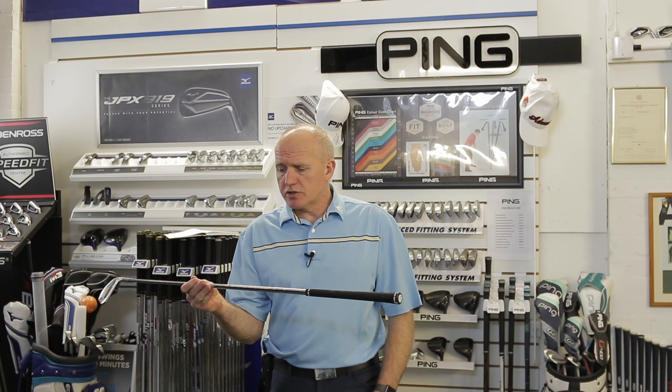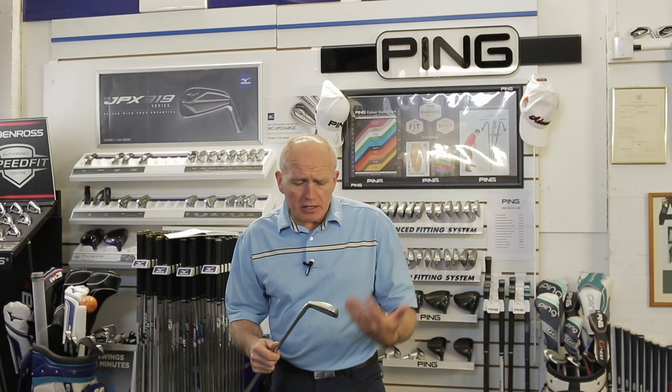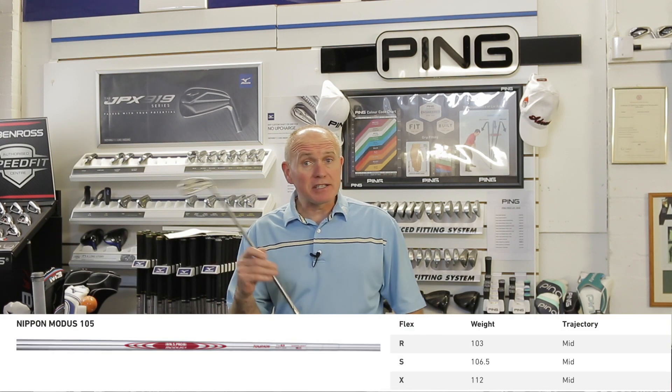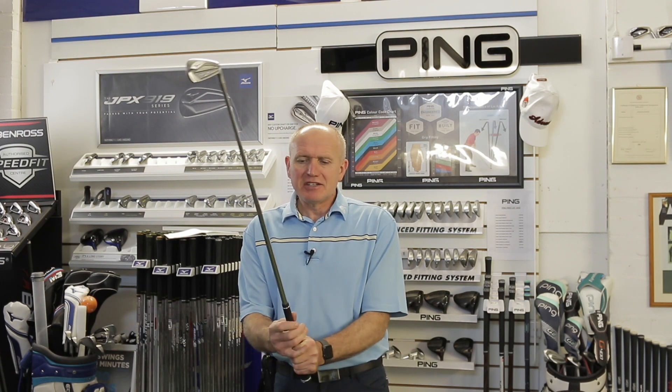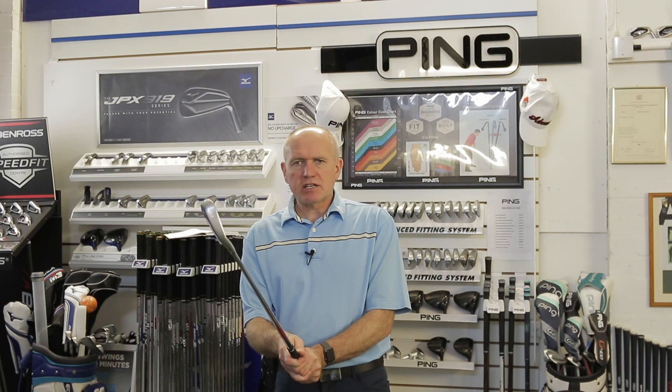I fitted this with the NS Pro Modus 3 shaft at regular length and lie. I've actually put in a Tour 105 X-flex. My club speed isn't fast enough to really get the full benefits of an X-flex, but I've been experimenting with it to try and control my draw. I'm using a shaft that's a little bit too stiff to try and keep the draw down to a minimum. Let's get over to the hitting area.